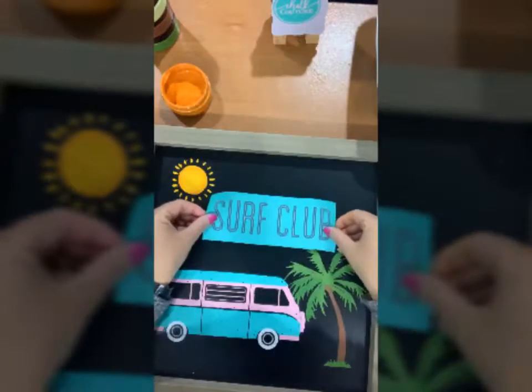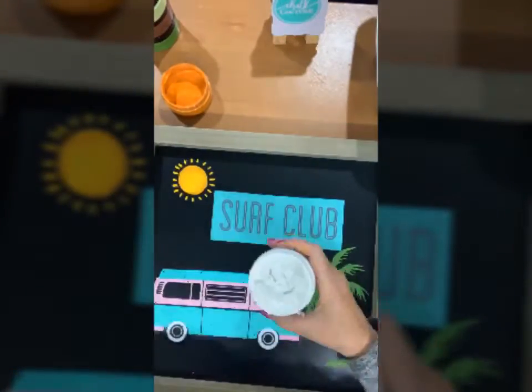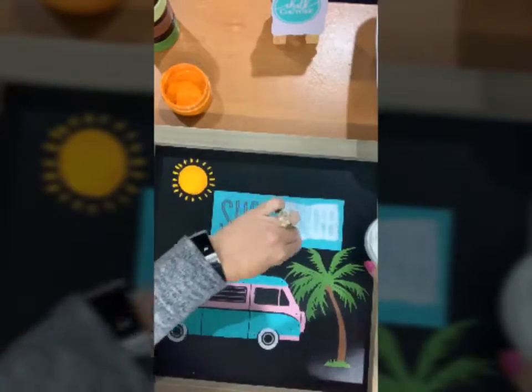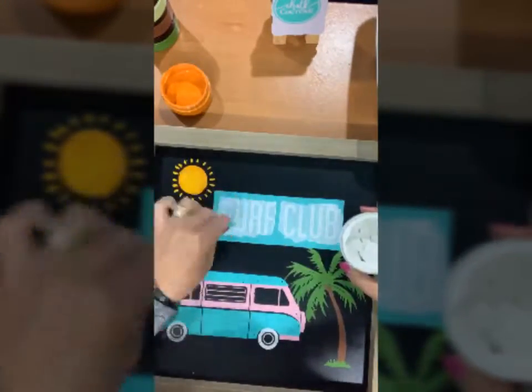As that dries, now I'm going to work on my letters and I'm going to use bright white for those because I really like how it stands out. I'm just spreading that again and I'm going to squeegee off all of the extras.